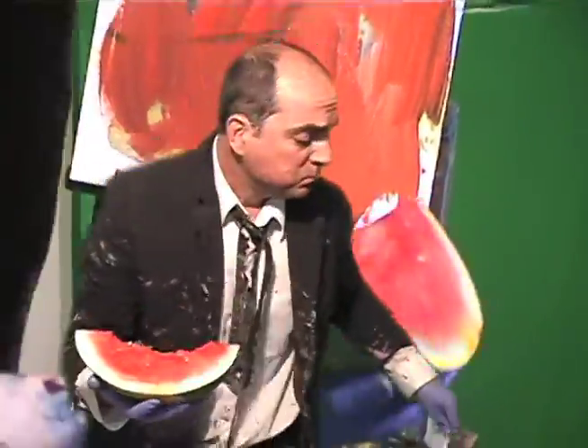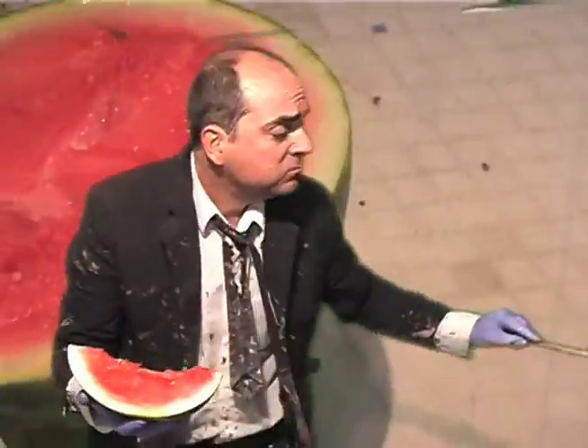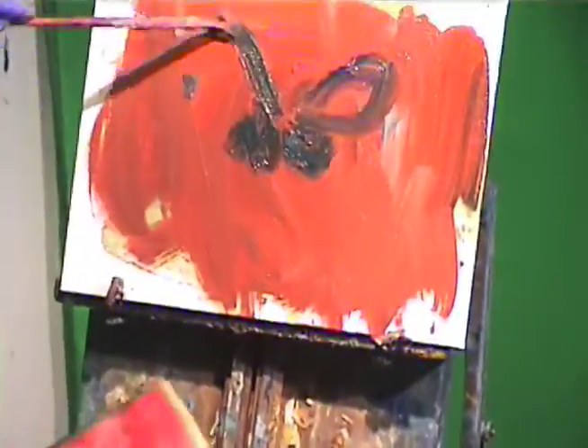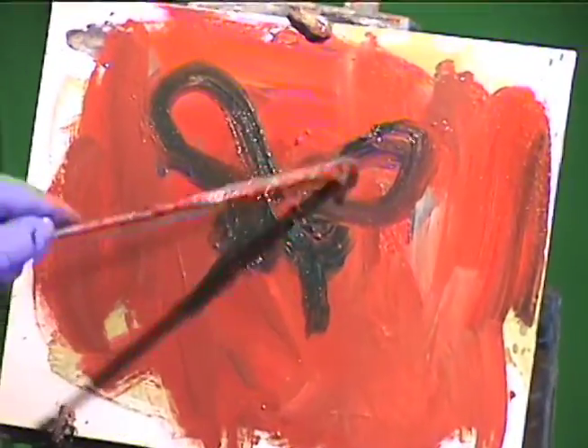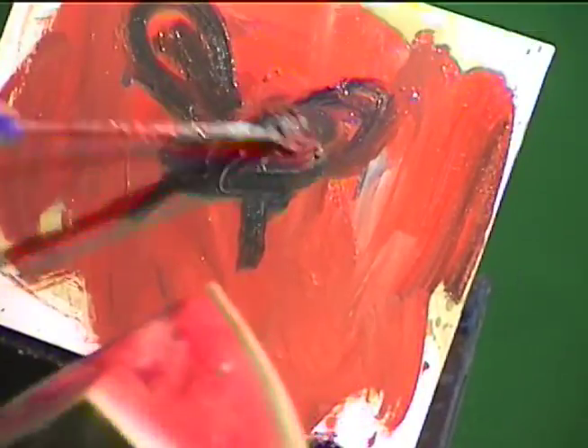What I'm trying to do is I'm going to paint a fly because they like watermelons. So let's put a fly in there. There you go. That's a fly.